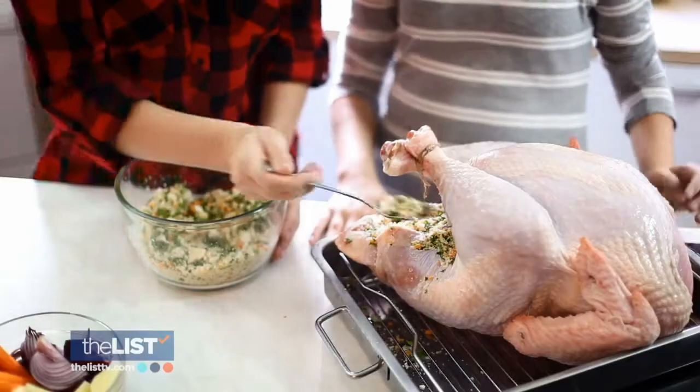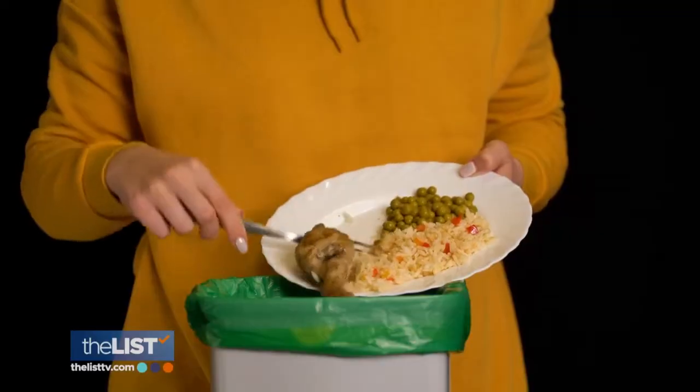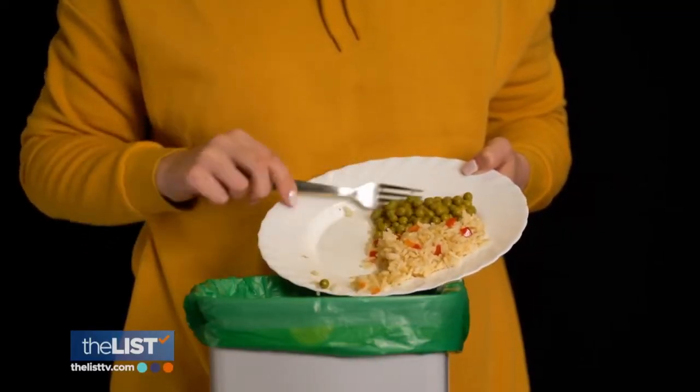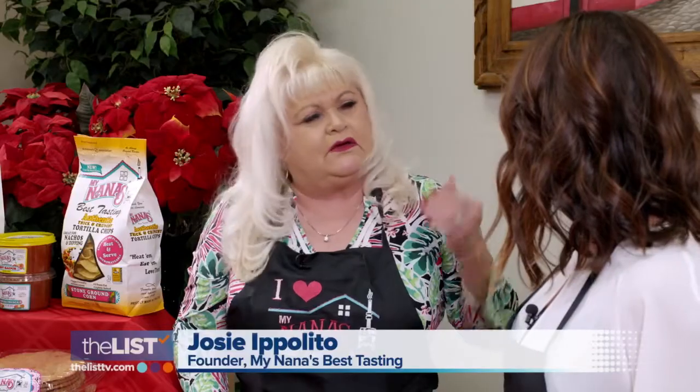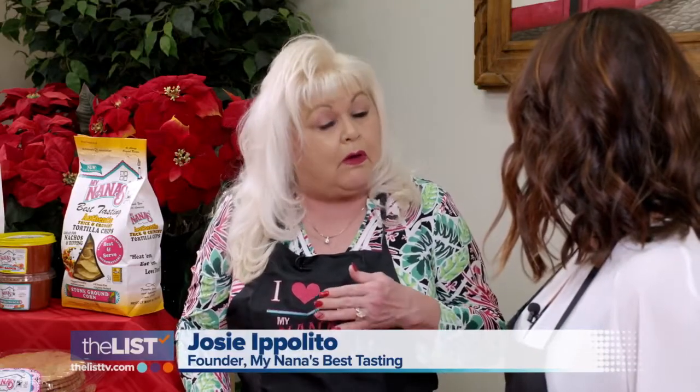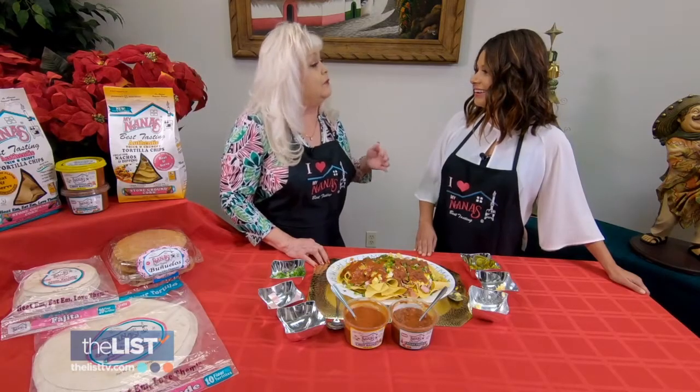Ham, turkey, stuffing — all of the best fixings. But they can get boring. We've got the chef here to help you out with unique recipes using all the ingredients we have. You'll be amazed at what you can do with what we have.